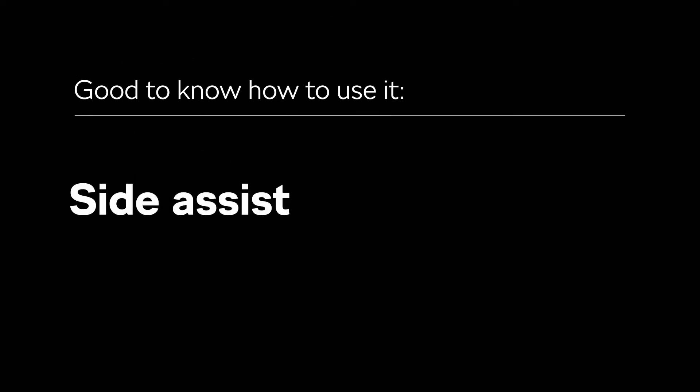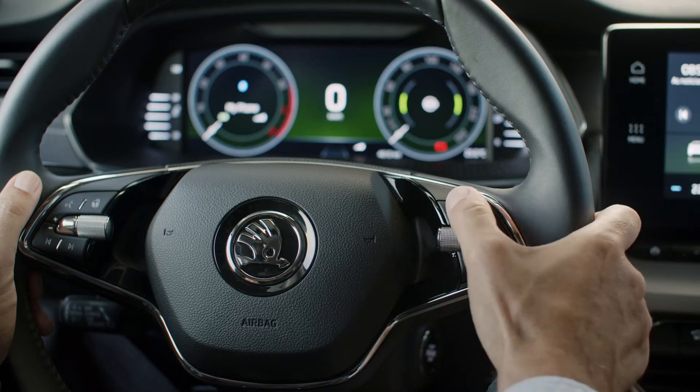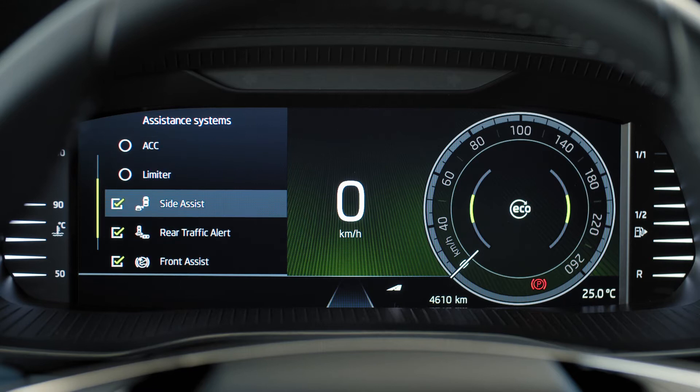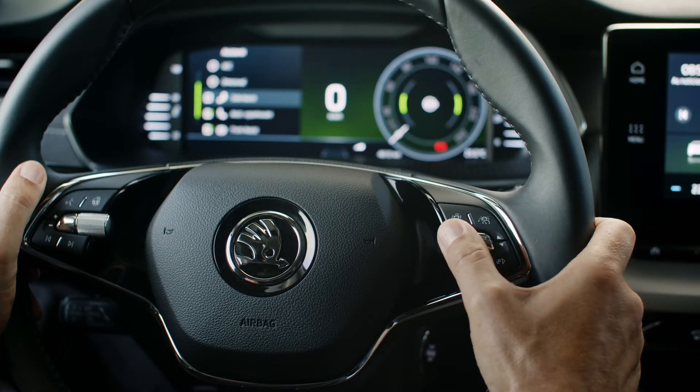To activate SideAssist, press the car button on your steering wheel to access the assistant systems. Use the scroll button to select SideAssist and press the scroll button to switch the system off or on.